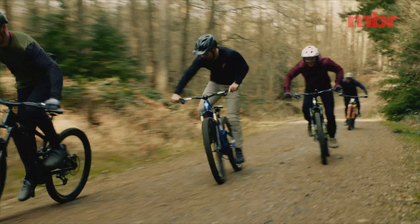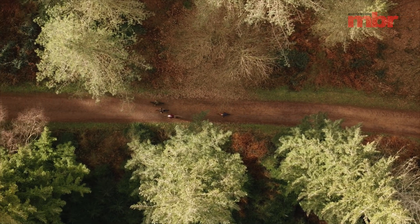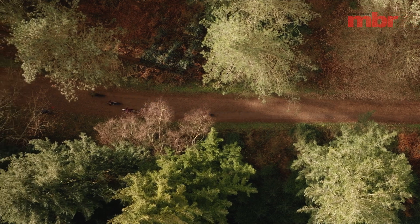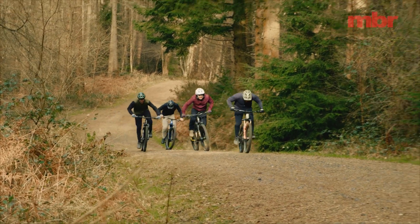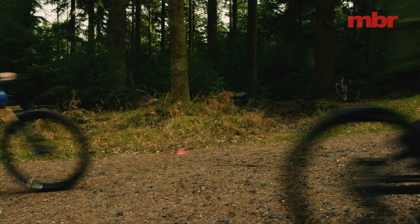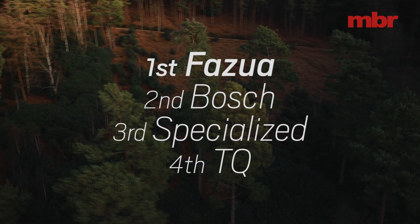The Bosch won two out of three drag races. The Fazua was coming in second roughly, with the TQ and Specialized very closely matched in third and fourth. For the hill climb, the results came in almost exactly in order of torque — which is exactly what you'd expect. The Fazua, with the most torque at 60 Nm, made it to the top, albeit in two stages, proving it can be done.